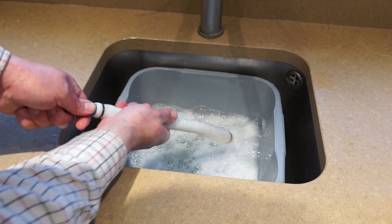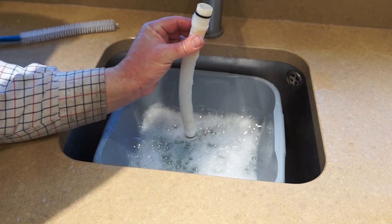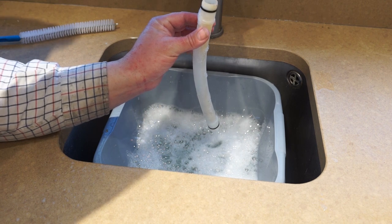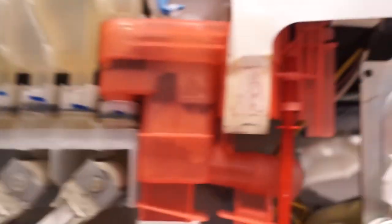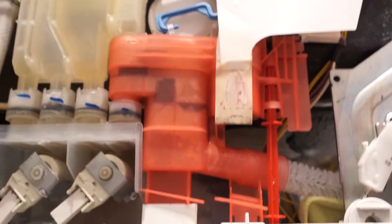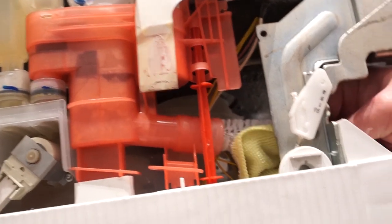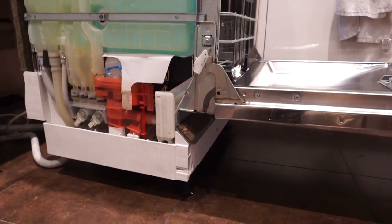I've got the sink full with some warm water and washing-up liquid, and one of these bottle brushes. All I'm going to do is put that through the hose and get all the grease out. When I had this machine apart it was very dirty in there. I don't think this balance hose is under much pressure, so there is a chance of things getting caught up and stuck in there. If you haven't got a bottle brush, a coat hanger or something similar could be poked down just to make sure it's free. Then run some water through it just to make sure it's totally clear.